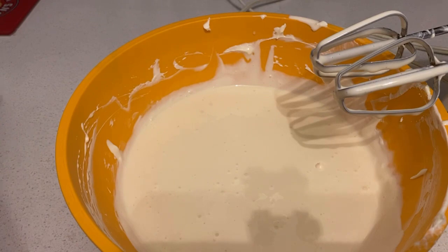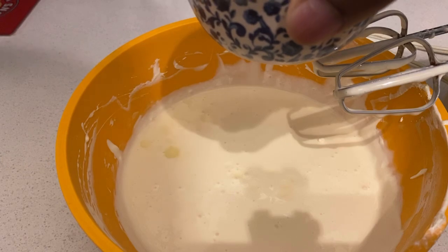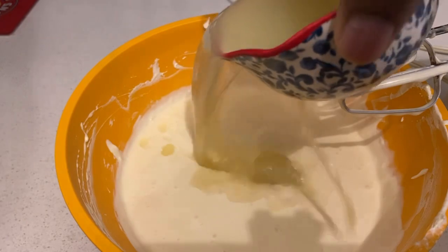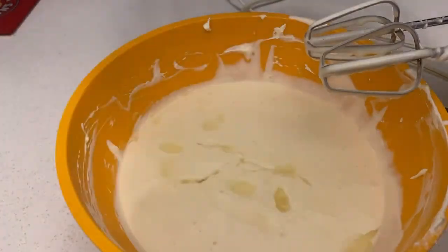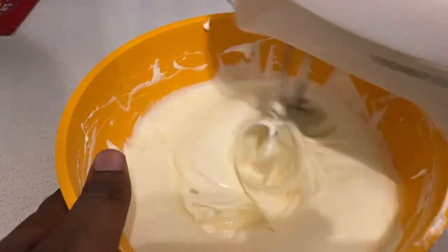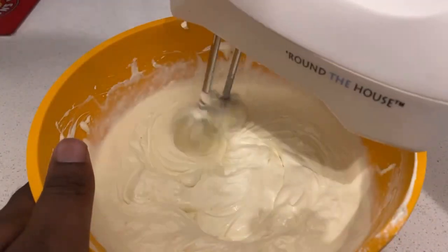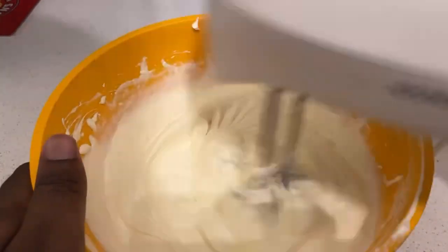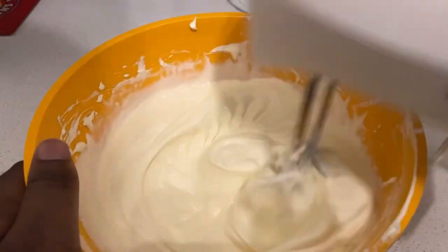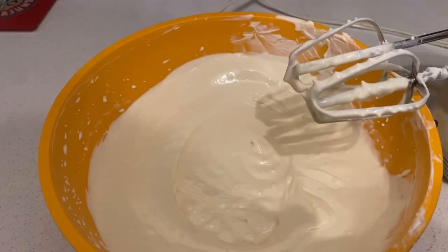Hey guys, I'm back. So once you get done mixing the whipped cream and sweet condensed milk, all we're going to do is just add a half cup of lime juice, like that. Once you have a half cup of lime juice in there, get it mixed in.